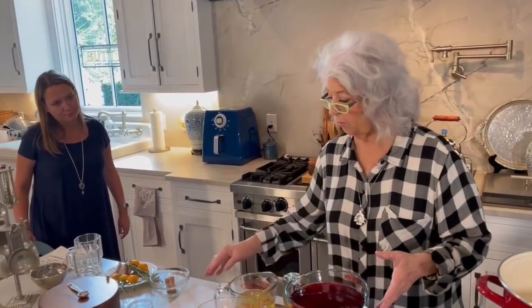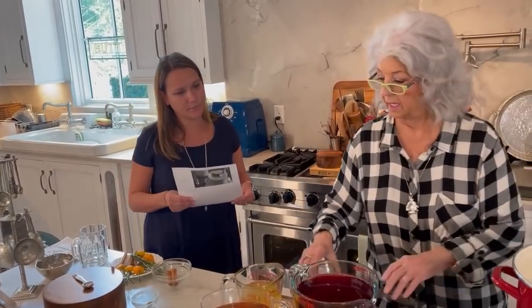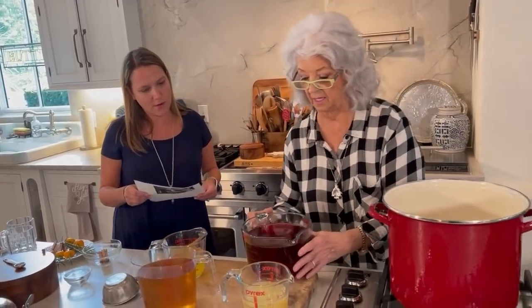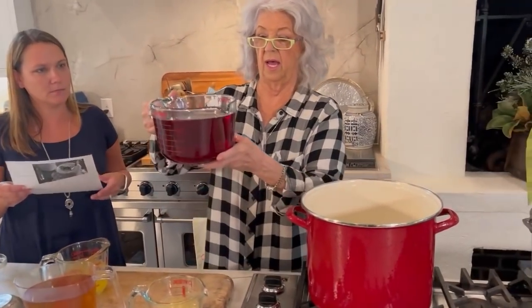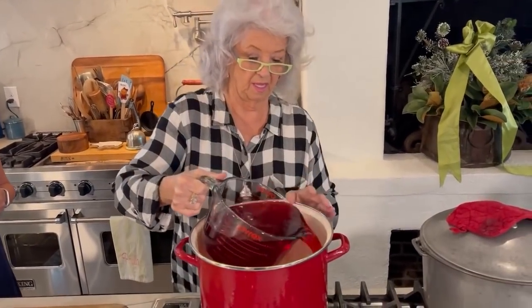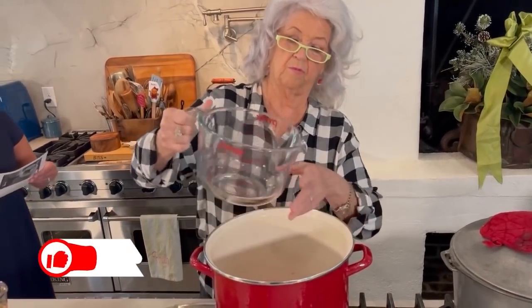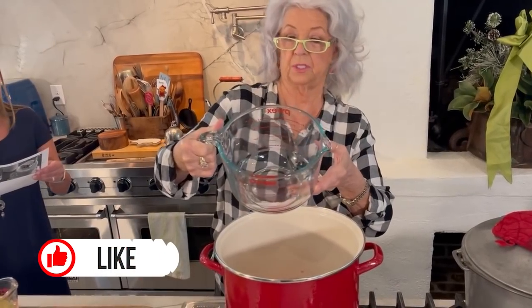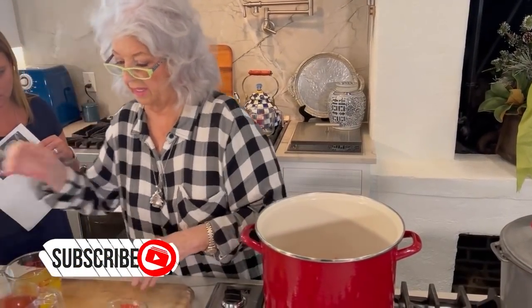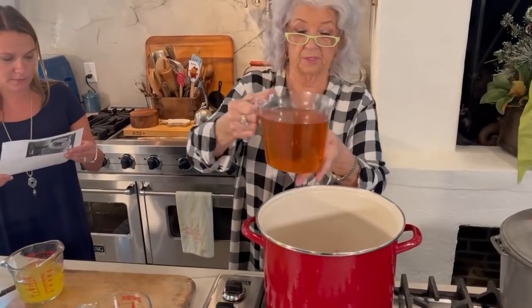We're gonna start with — just give me the amounts. It's 64 ounces of cranberry juice. And that is 64 ounces, which is eight cups. And then 32 ounces of apple juice right here, and that measures out at four cups.